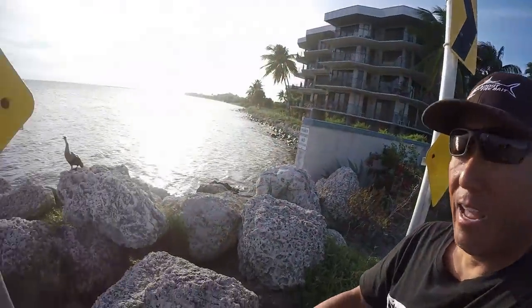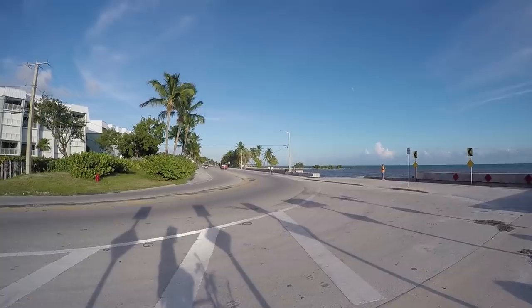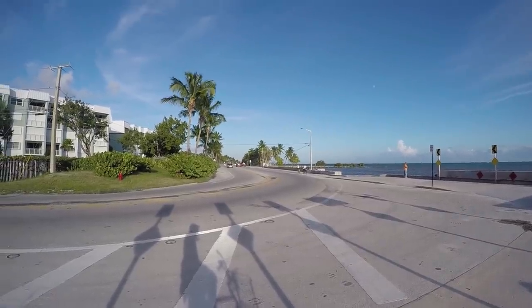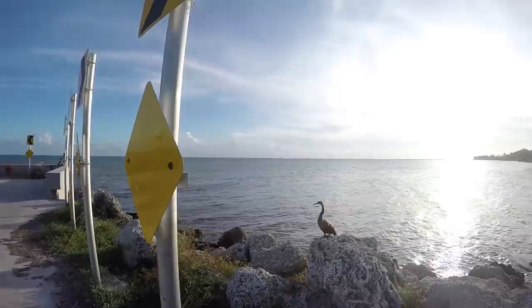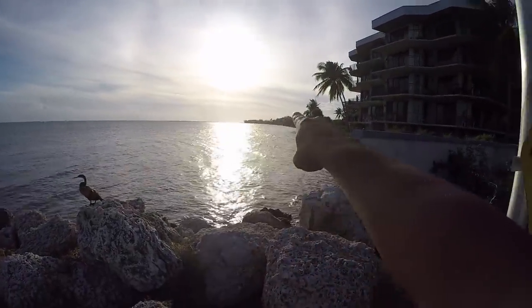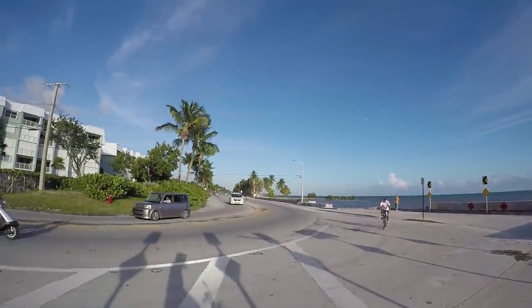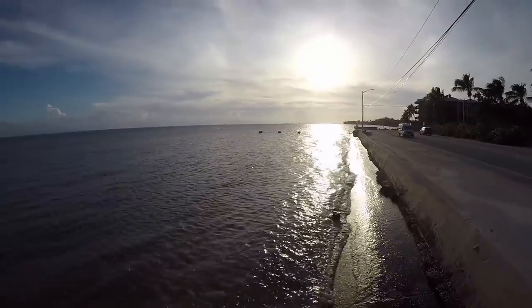Hey everybody, today's video we are going to do a tour of Smathers Beach and how to fish it to catch tarpon. I'll be your guide Steve, and we also have Bird. We are on the west side of Smathers Beach here on Laddick Boulevard, US 1 South. That's the old White Street Pier there, some public beach area, and it wraps around Smathers Beach.